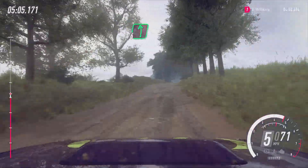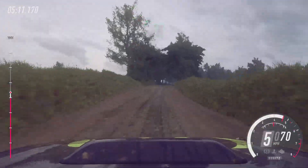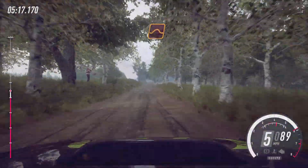Into six left, tightens of a crest. Into six right of a crest. Keep middle of a crest and flat right, 100. Keep left of a jump, 50.